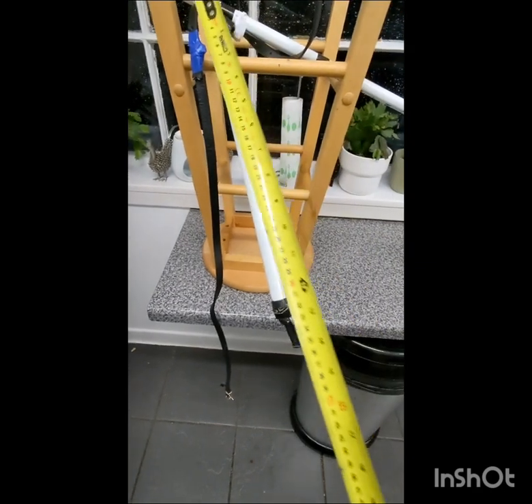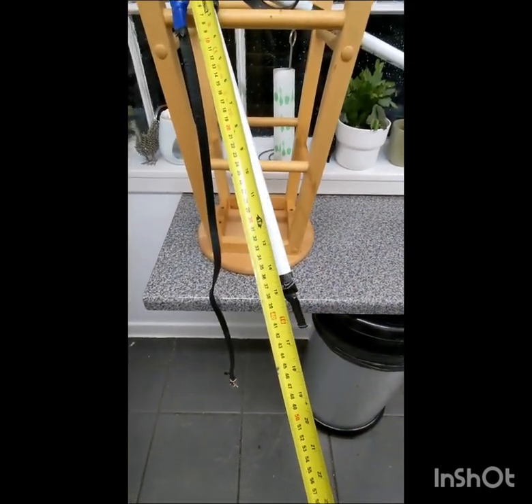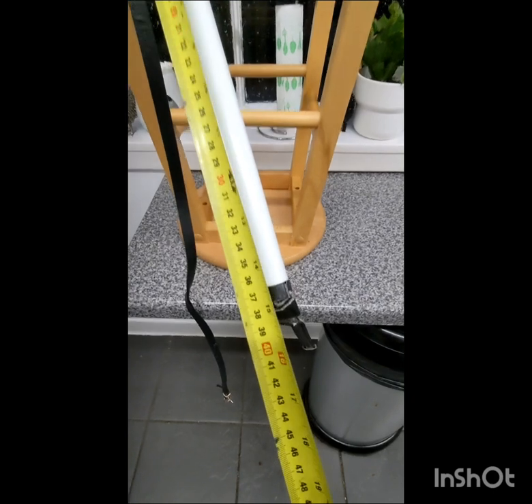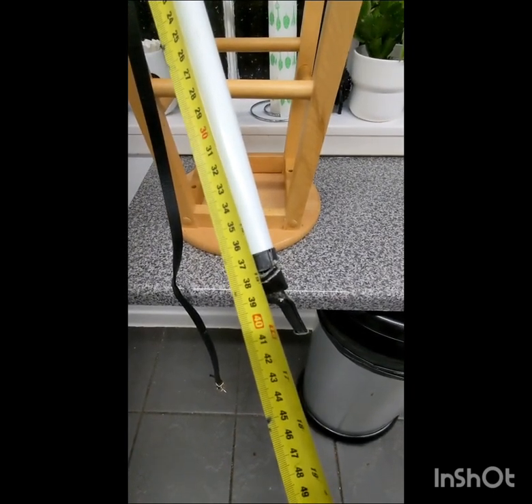Quick short video on this — the T-Bar Flammer. It's pretty easy to make. 10mm pipe, copper or steel will do it.